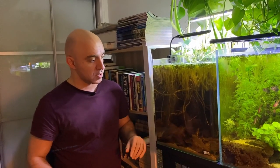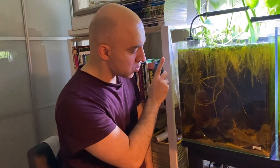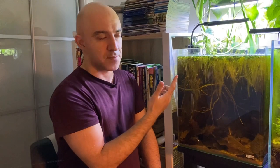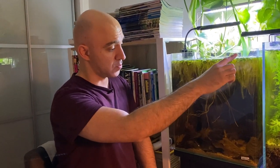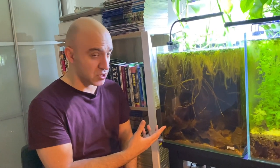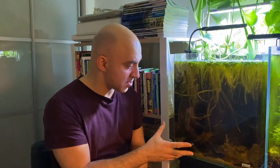Apart from cardinal tetras we have four dwarf pencilfish - I actually lost one because previously I didn't have this dense carpet of Amazon frogbit on top and they're quite jumpy, so one jumped out at night. But now they can't jump anymore because of the layer of Amazon frogbit. About a week and a half ago I also added a pair of apistos - these are Apistogramma rio Mamore, wild caught and quite rare. They're not the most colorful apistos on the market but very unusual and interesting. They've already started breeding but I haven't seen any fry yet, so maybe the fry was eaten by other fish.